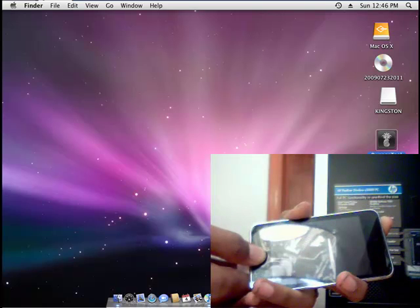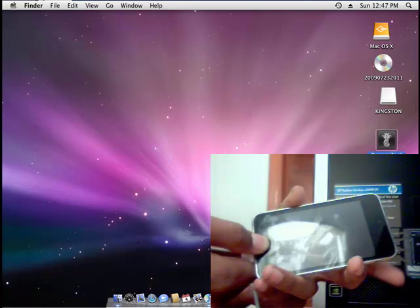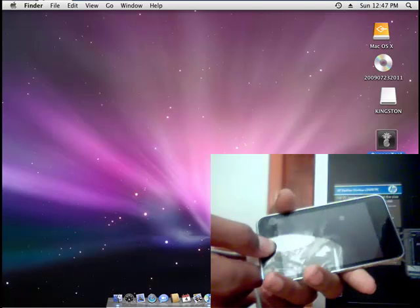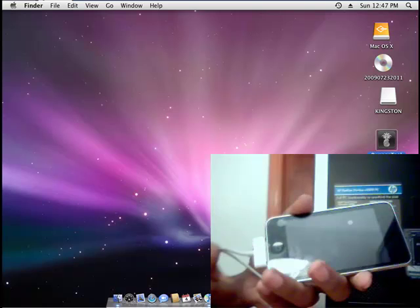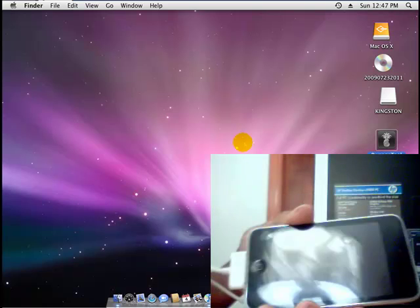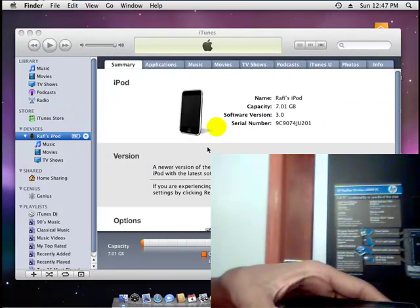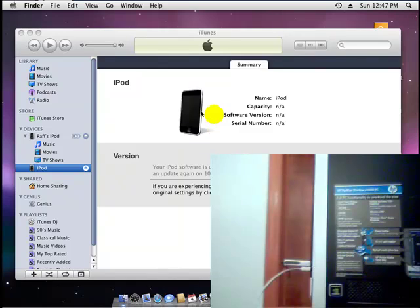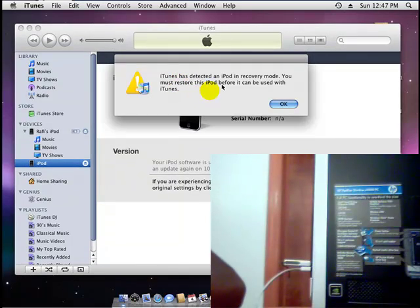Hold the power and the home button for 10 seconds. Once you hear that noise, release the power button and keep holding the home button for 5 seconds. Then once you hear the noise again, just let it go. And now your iPod is in DFU mode. It will say your iPod is in DFU mode — just click OK.